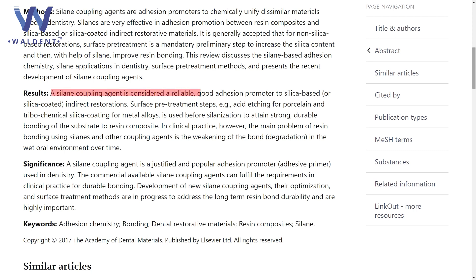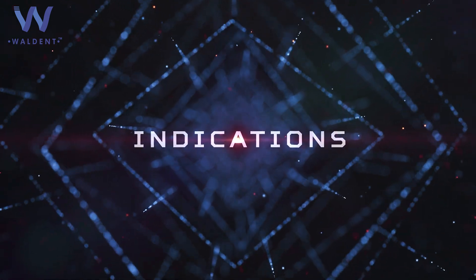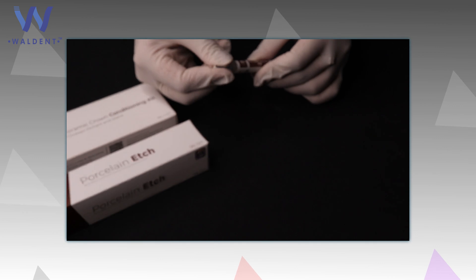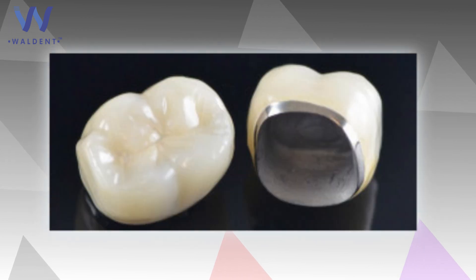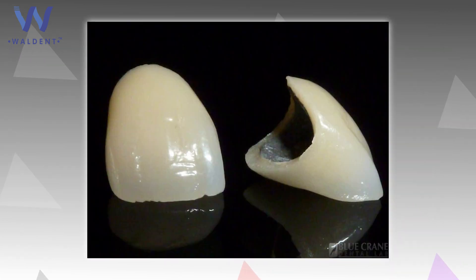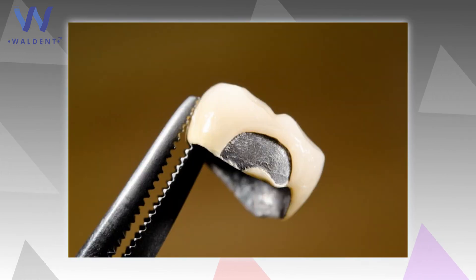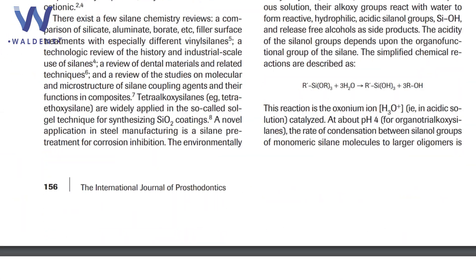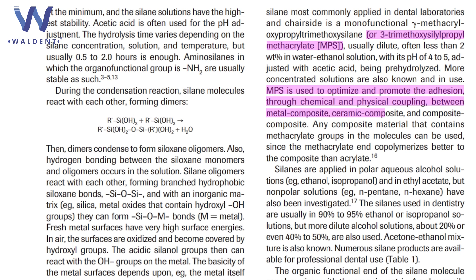The Walden Silane Primer in the Ceramic Crown Conditioning Kit is a pre-mixed coupling agent used to improve bonding between porcelain or exposed metal surface and resin cements. Walden Porcelain Etch is designed to etch exposed porcelain veneers, crowns, and inlays. It can also be used for etching porcelain crowns or exposed metal surface before bonding orthodontic brackets. The Walden Silane Primer helps in the treatment of exposed porcelain or metal surface and a glass fibre post before cementation with resin cements.